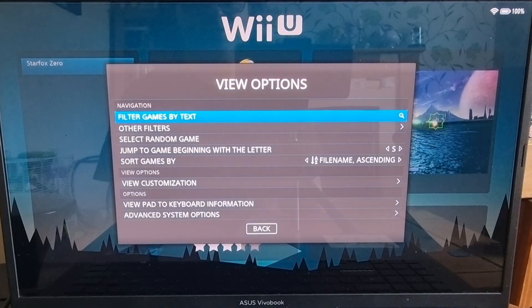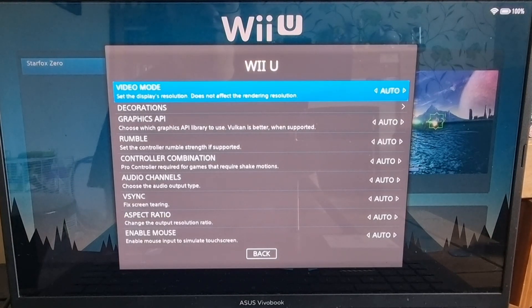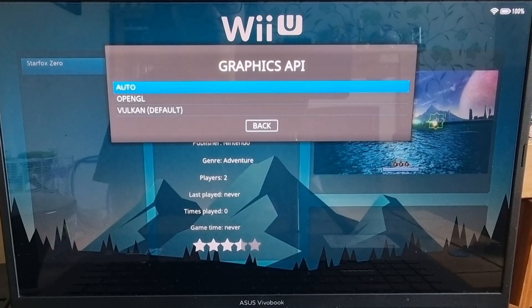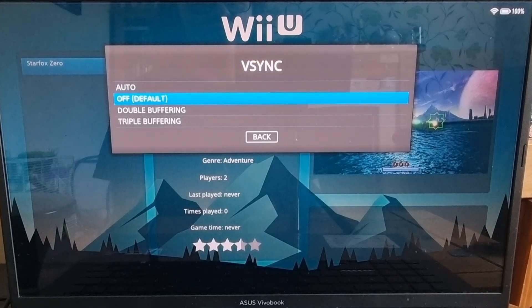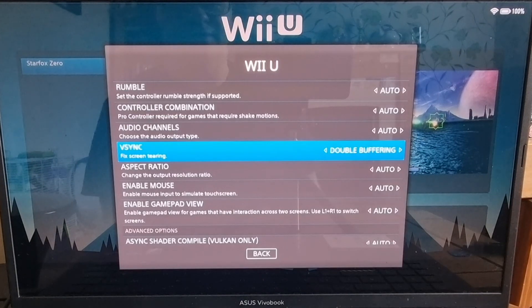If we go to View Options by pressing Select and go down to Advanced System Options, we've got lots of different video settings to play with. It's said that CEMU works best with Vulkan drivers enabled, so I'm going to make sure that's checked. We've also got V-Sync — I always recommend putting V-Sync on to reduce screen tearing. Depending on how strong your computer is, go for triple buffering, but I'm going to use double buffering for this.